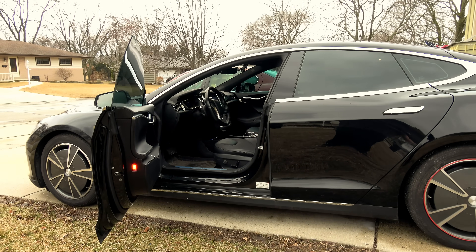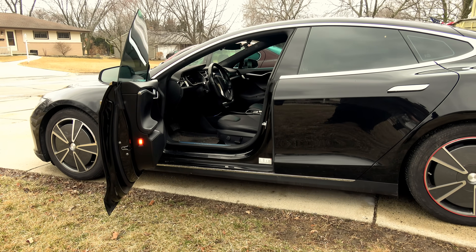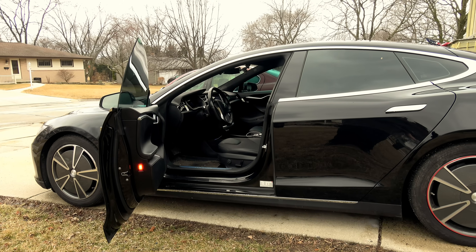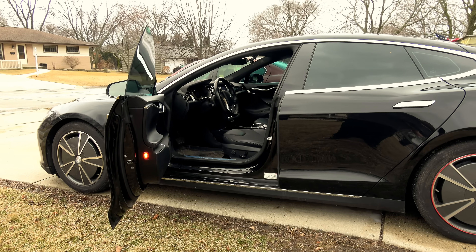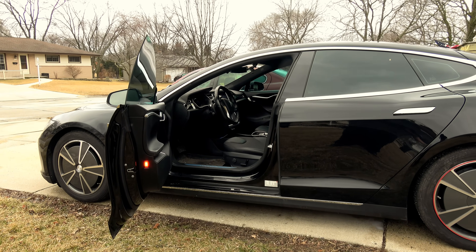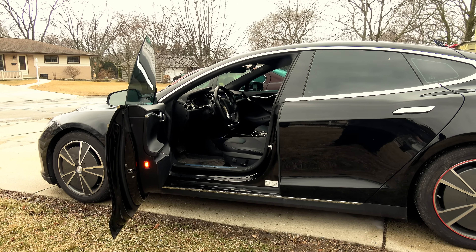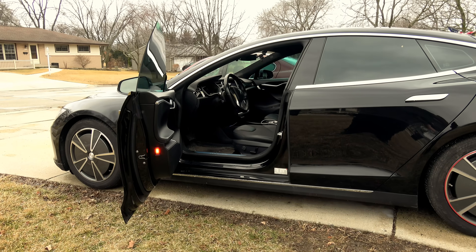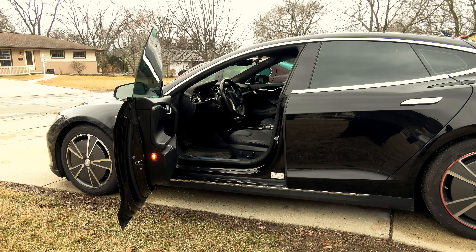The Tesla driver's seat and passenger front seat are slightly different. The driver's seat lets the car know when there's somebody sitting in it — that's all it needs to do, because whoever's sitting in it is most likely of the size and age required to drive. So it has a simple on-off switch sensor.